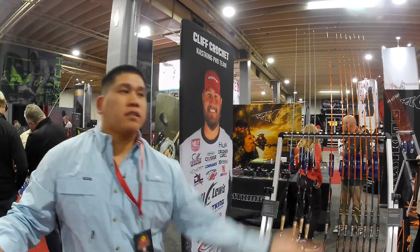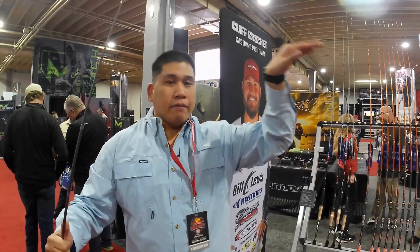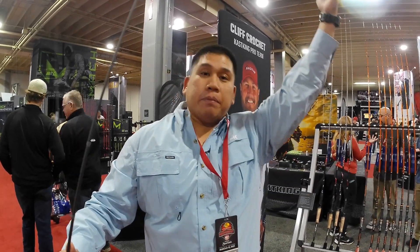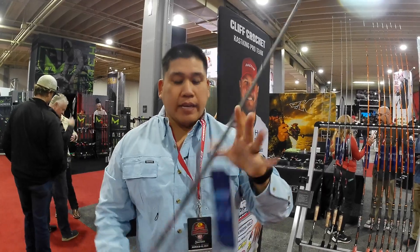That's the perfect position for the hook set. Instead of it being on top where you're ripping it out and away, here you're picking it up. So hook sets are outstanding on this thing.